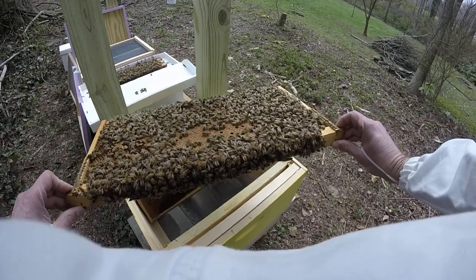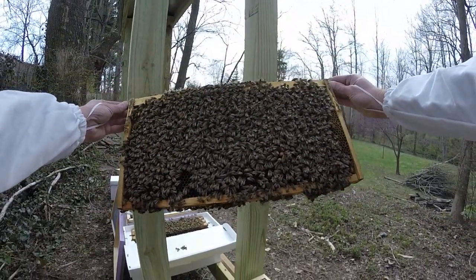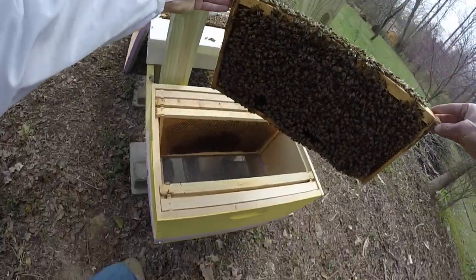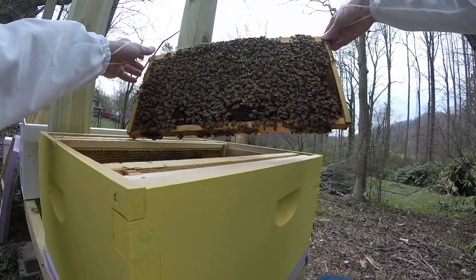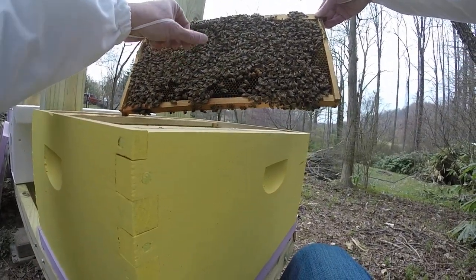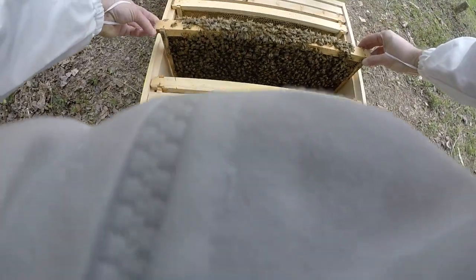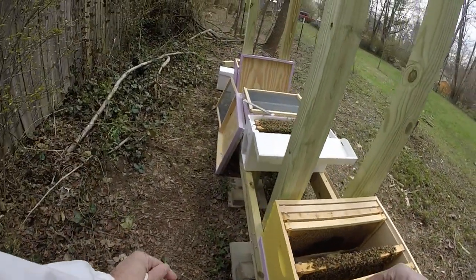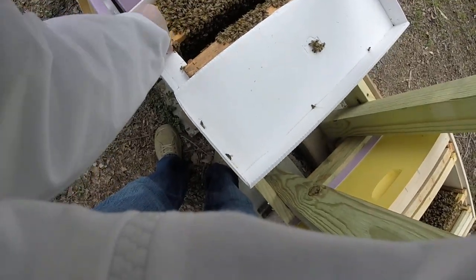I'm just going to move it around here and see what we've got. A lot of brood on there — a lot of brood. Some other guys were saying this in the videos, I'm going to say the same thing: there's some capped drone right there. I'm just going to drop this right in here. Good afternoon, baby. Let's have another one.